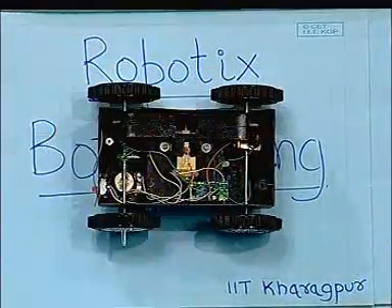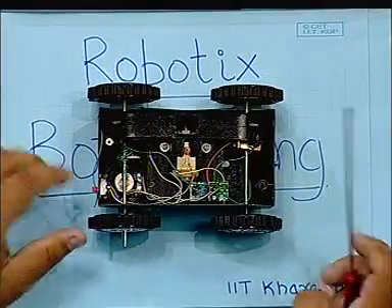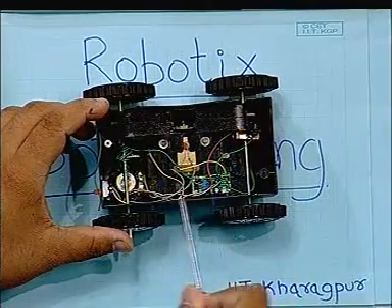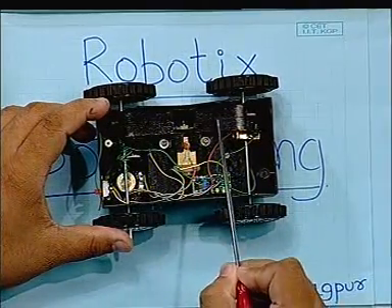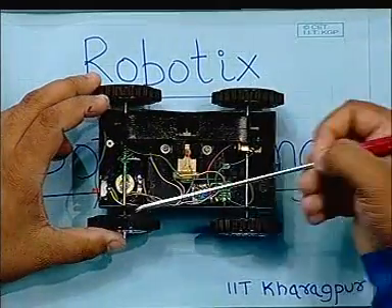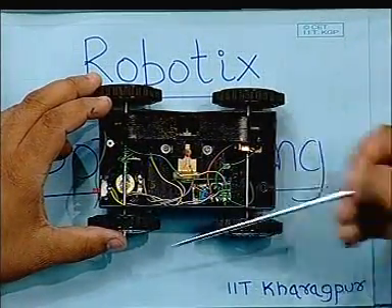This is the internal view of the car. This is our gearbox and this is our motor, and as you can see, this gearbox conducts our power to all of the wheels.